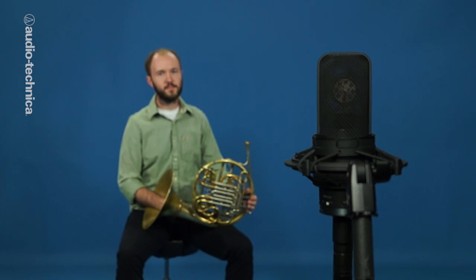Unlike other brass instruments, the French horn is designed to be heard indirectly. When possible, place the player in a spot where pleasing ambience can be captured as well.